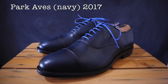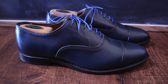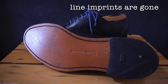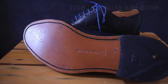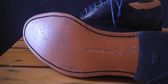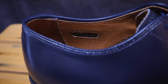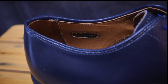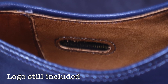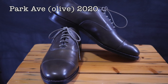Moving on to a pair from 2017 — this is a pair of Park Avenues in midnight navy. I've only worn these a very small amount so they look almost brand new, but you can start to see how even more details were removed from the outsoles. We no longer have any of those detailed lines — just the stitching. The lining is about the same as the Carlisle I just showed you, and they don't feel much different from the 2015 shoes. They still have the stitched AE logo inside on the right shoe.